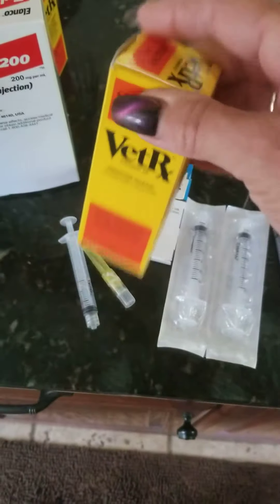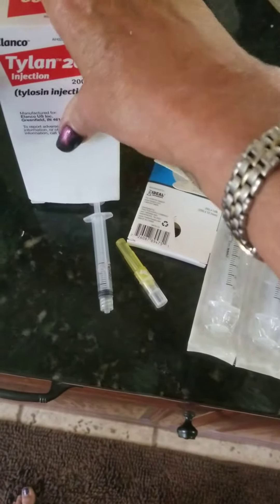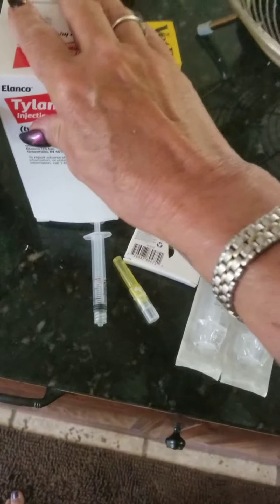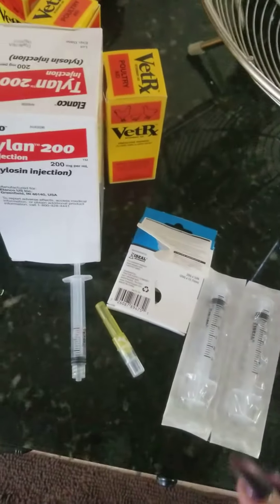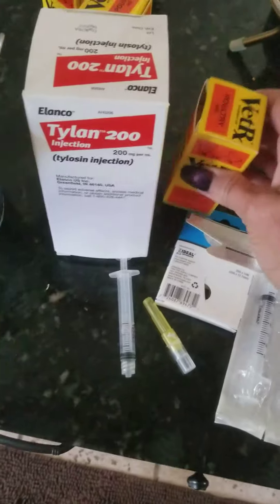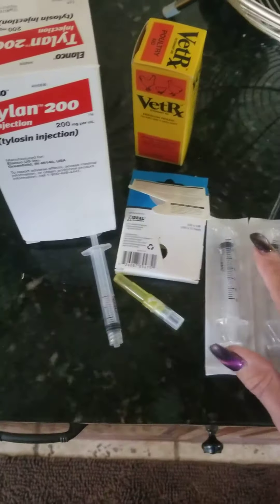Keep the VetRx on hand. They do carry it, but you may not need it until you really need it — so don't let it just sit until it goes old and you never used it. I'm not sure what the shelf life is. I also had Pedialyte and I'm feeding it to the one that's really sick.